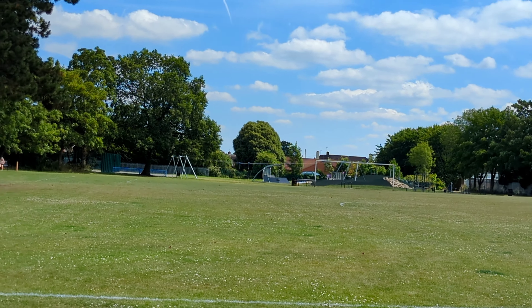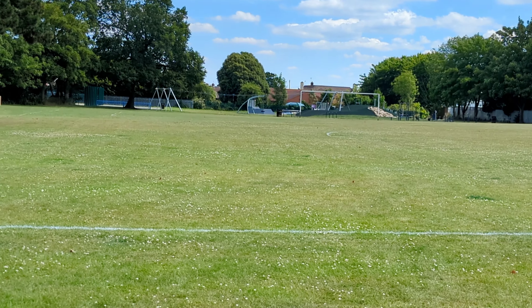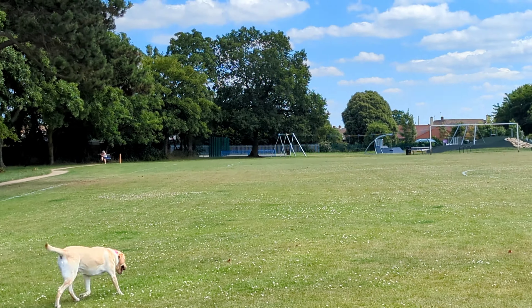Times two. I absolutely love the telephoto lens, which wasn't available on the regular Pixel 6, but here on the Pixel 6 Pro it's brilliant.